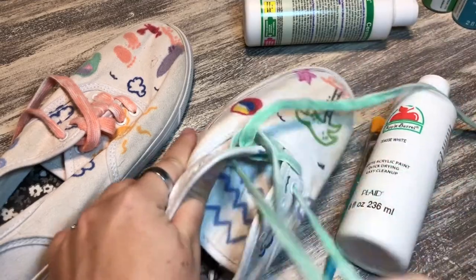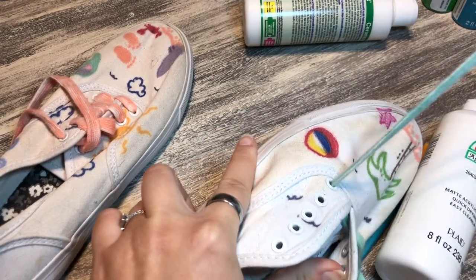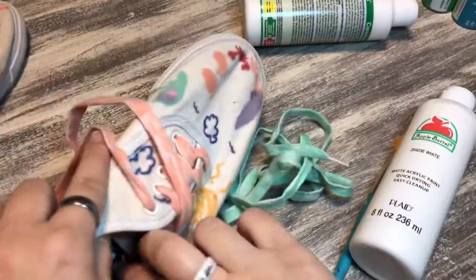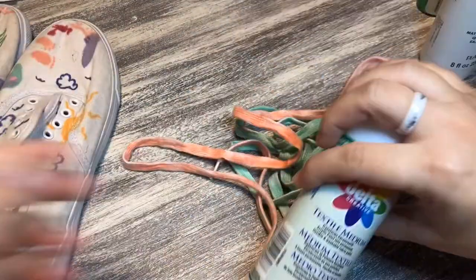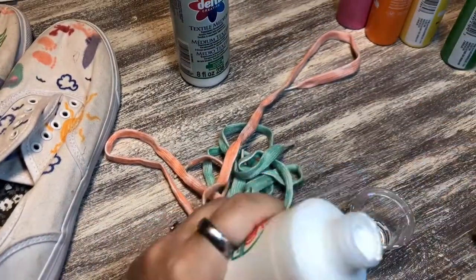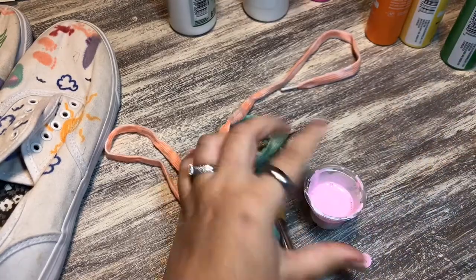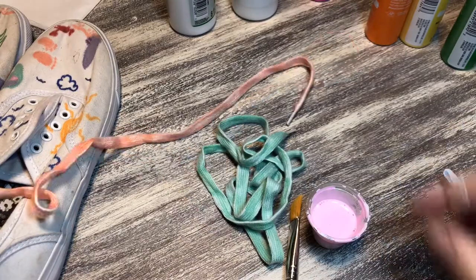Spoiler alert: I don't like the way the laces turned out, so in the finished project you will not see laces. My husband jokes that they looked like fettuccine because they were so stiff. I even tried washing them out with fabric softener, but that just didn't work out. The shoes themselves are great though, and they're tight enough that I actually don't need the laces.